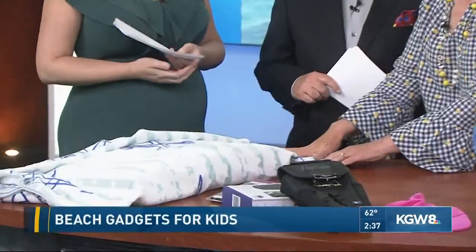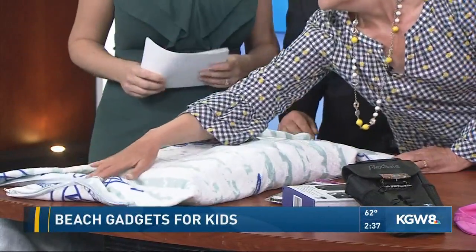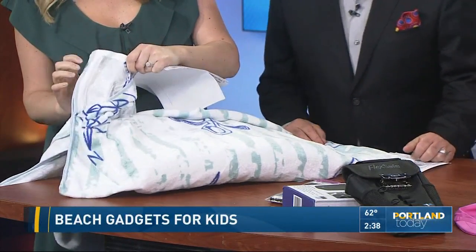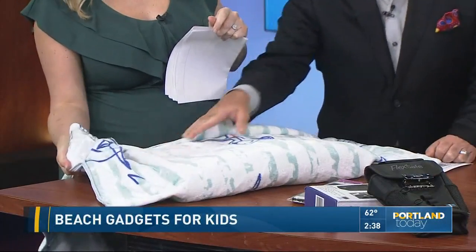The next one is called the Tillow. This solves the problem of what to do with your valuables when you're at the beach. This towel has built-in pockets, and on this side there's a pocket that actually has a touchscreen, so you can put your cell phone in, still use it, and it doesn't get sandy. It also has a pillow that you can take out for washing — that's the Tillow. It runs about 35 bucks.